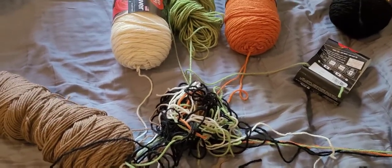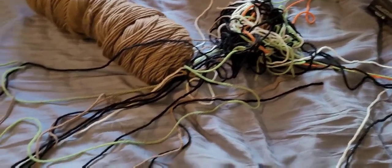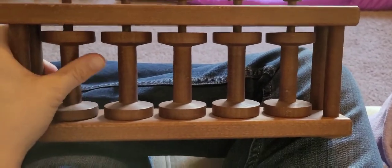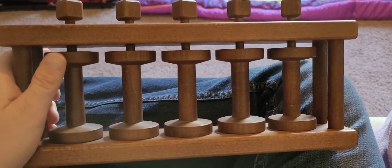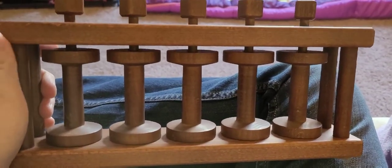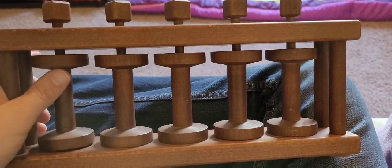Let me show you some examples of what yarn bobbins are, where you can get them, and if you don't want to buy them, how to make your own. So this is a wooden bobbin set that I bought off Etsy. This one only has five spindles, and I did buy two, so I have ten spindles altogether. If there are more than ten color changes on my graphgan, I'd have to use something else as well. I like this, but it's not great if you have to move your project around.